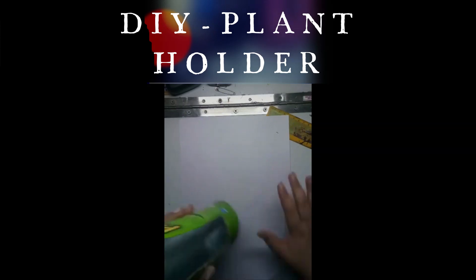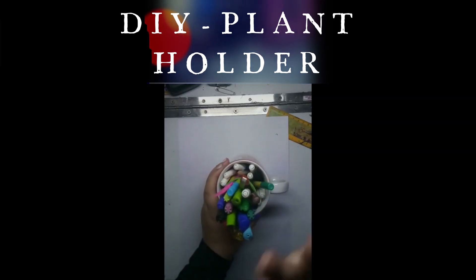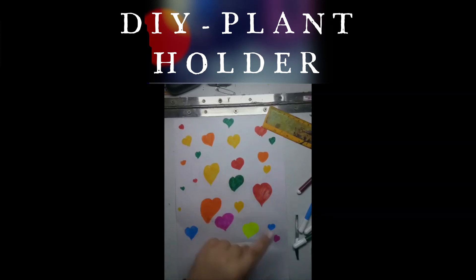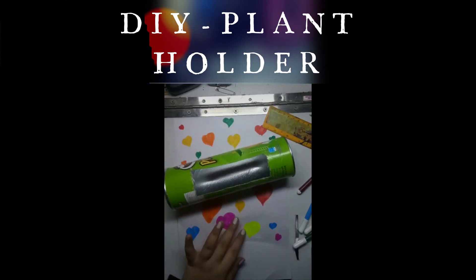Now just take your paper. If it is plain you can do any design, or if you want it to be plain you can just keep it clean. Draw some designs using sketches. I've drawn the design with different sizes and different colors of hearts. Now we have to just cover this box with the paper.